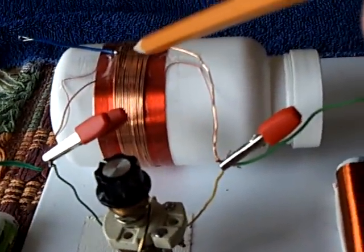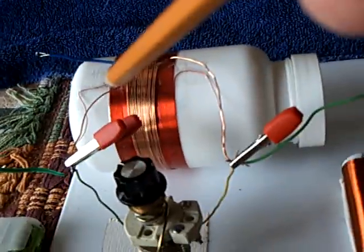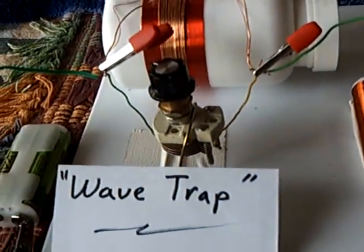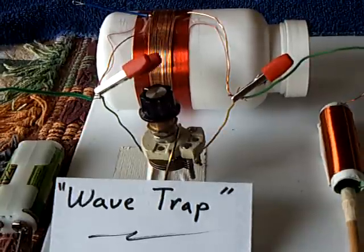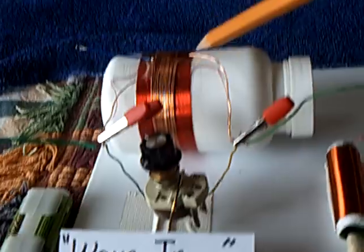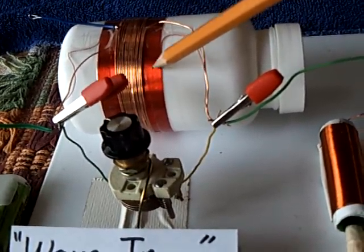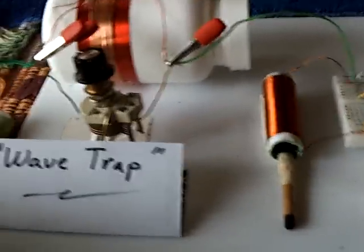What happens with this wave trap is the frequencies get trapped in here, and you dial in a capacitor and a coil in a tank circuit so that it allows the stations you want to listen to get through and helps block out the overpowering station. On this particular one, it's two types of coils — a hundred turns of fine wire and then 15 turns of heavier wire — and the capacitor is put between the two coils to tune out the heavy-duty station, but it does help you pick up more stations.